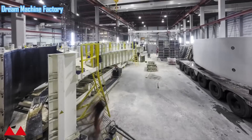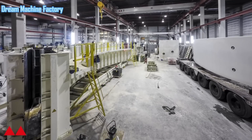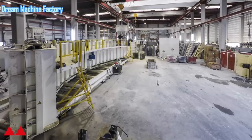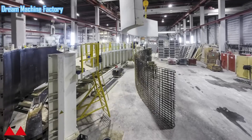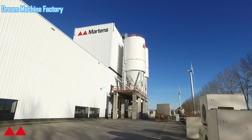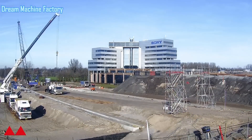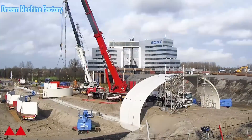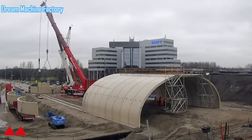The BABO artwork in Body Vadorp, created by Martin's Prefab Concrete, is an impressive example of innovative infrastructure design, particularly in relation to the rerouting of the A9 highway. This project uses BABO, a type of concrete arch structure, which brings several advantages in both construction efficiency and long-term performance. One of the key features of the BABO design is that it eliminates the need for expansion joints in the road that passes over the concrete arch. Expansion joints are typically used to allow for the natural expansion and contraction of road materials due to temperature changes, which can cause wear over time and require regular maintenance. By removing the need for these joints, the BABO structure reduces long-term maintenance costs and provides a smoother driving experience.